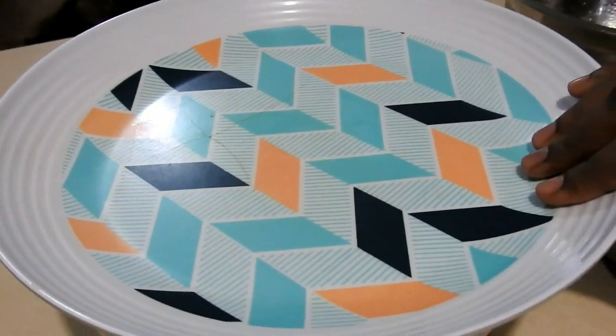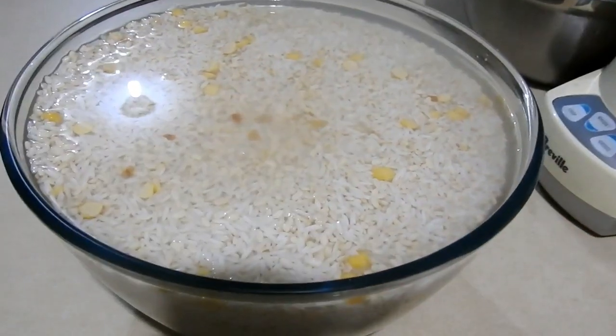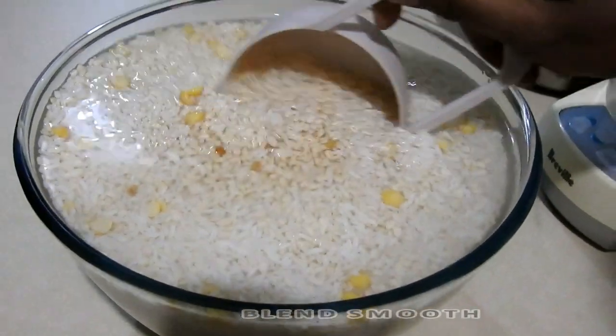After grinding, the batter should be picked up and checked for a smooth, colourful consistency.